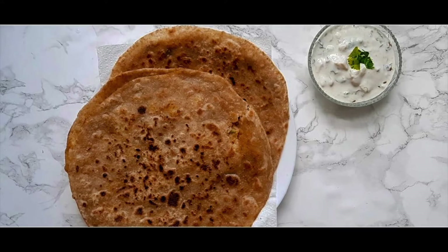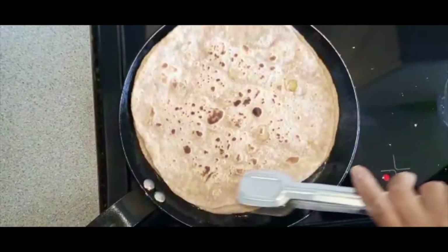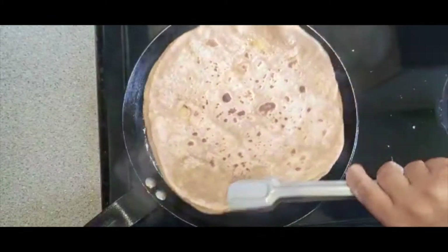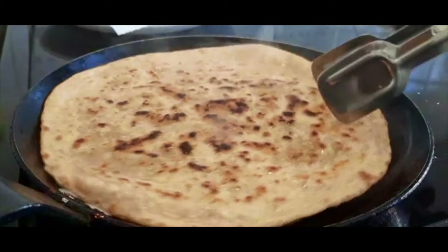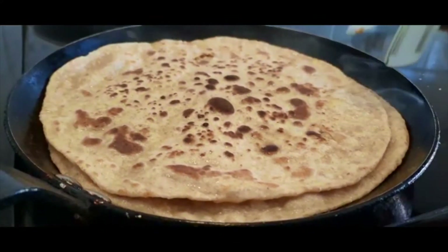Hi guys, welcome back to my channel, or welcome if you are new. In today's video I'm going to be showing you how I make aluplata. This recipe was highly requested so I'm super excited to finally share it with you. Traditionally this is a breakfast item but it can be enjoyed throughout the day, so let's get started.